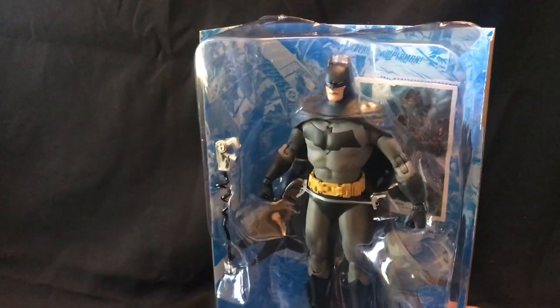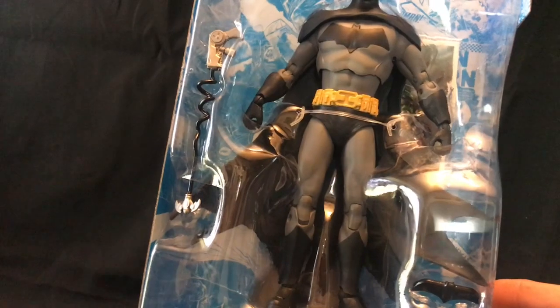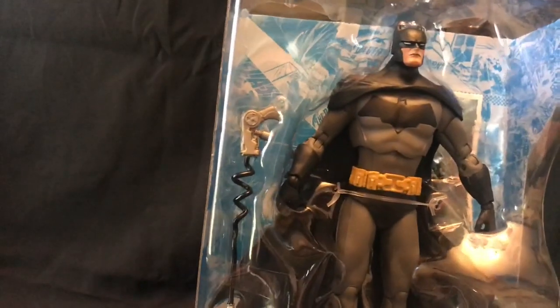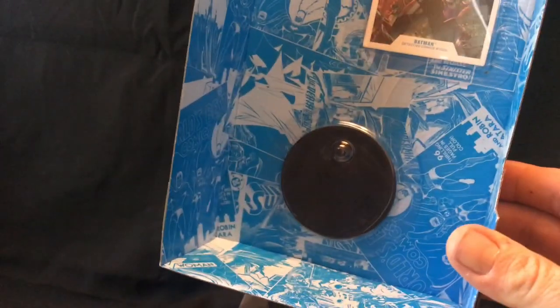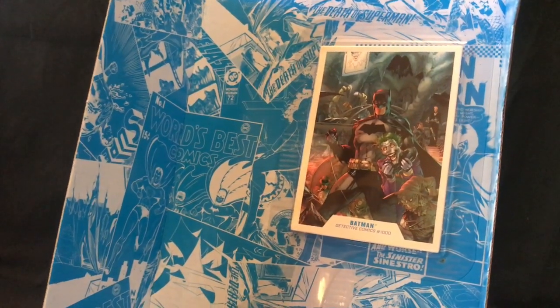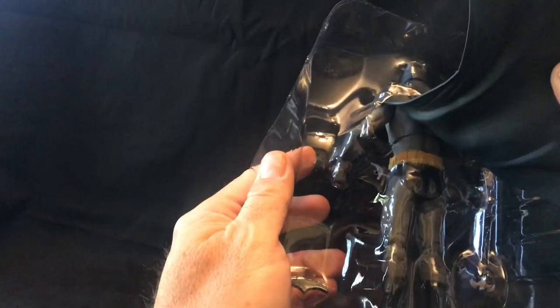First thing you can see is the quality of the figure inside. Very nice paint job so far on it. It has the vacuum formed shell on the inside which keeps the figure from falling all over the place in shipping. The back of the carton has the figure display stand and the collectible trading card. Again, this is the artwork from Batman Detective Comics 1000. You can see the cape coming through a hole in the back of the vacuum formed liner — lots of detail in that.